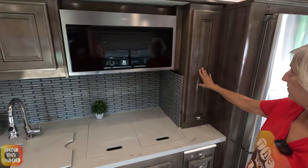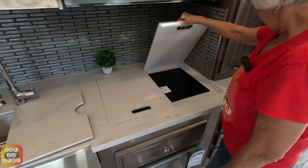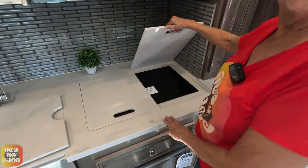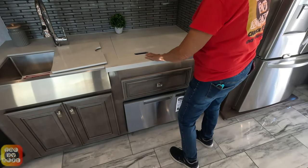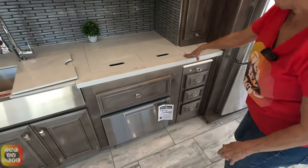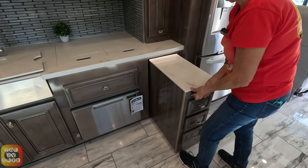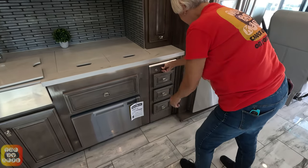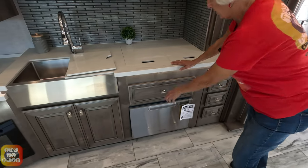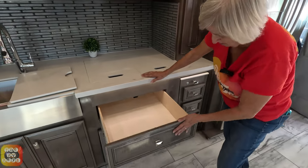There is a Whirlpool convection microwave. Below that is an induction cooktop, which is indented to provide some extra counter space. Over here we have an island pull-out which gives extra workspace, along with three drawers. There is also a long, wide drawer below that.